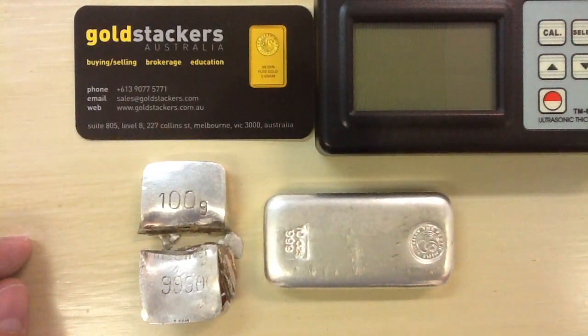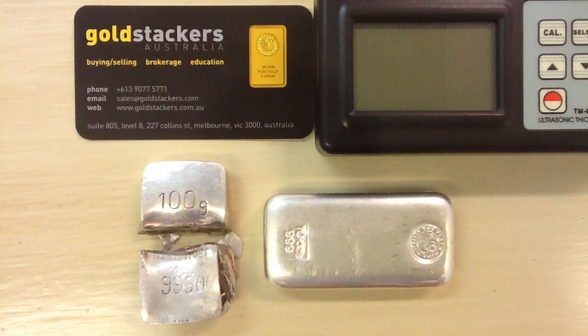So somebody bought this — someone was ripped off. And XRF said that it was genuine.